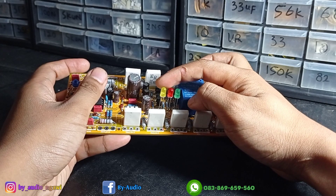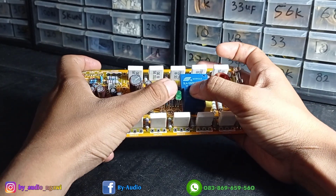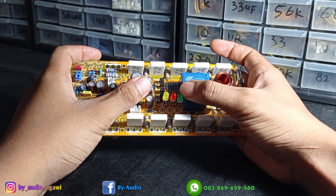Lampu yang kuning ini adalah lampu sinyal, yang kedip-kedip itu. Lalu yang merah adalah lampu protect. Yang hijau adalah lampu power.